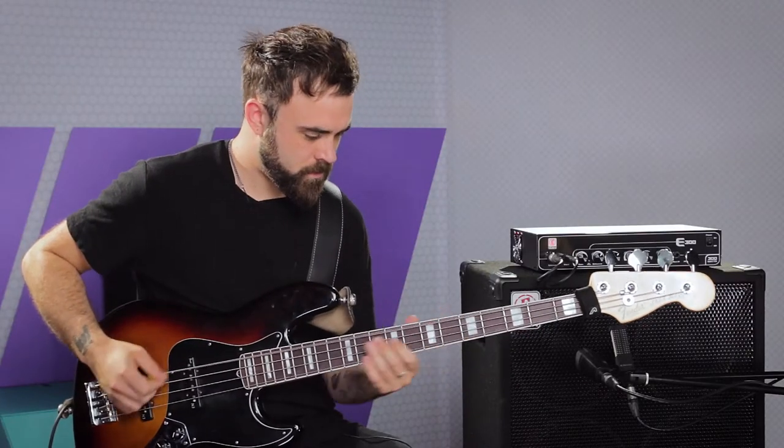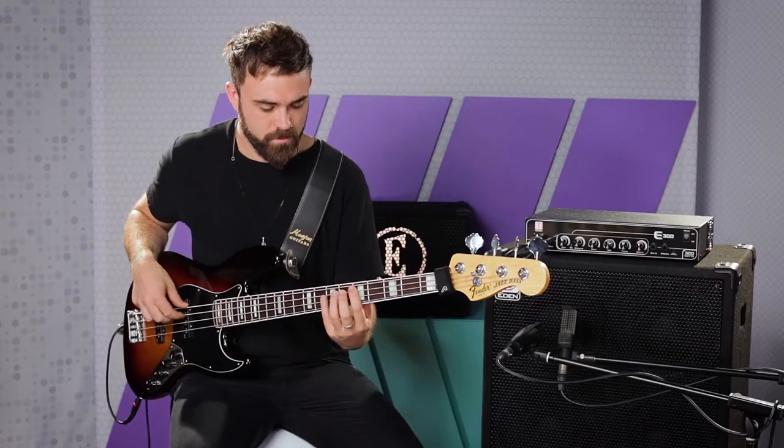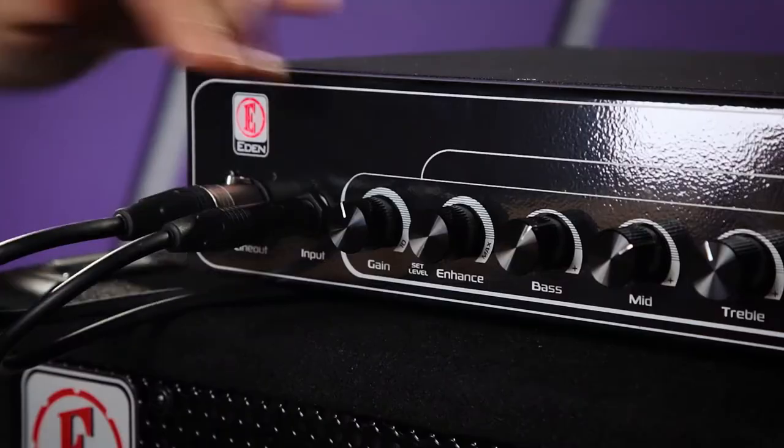E-Den's enhanced control is their own custom mid-scoop, which takes you from this to this.